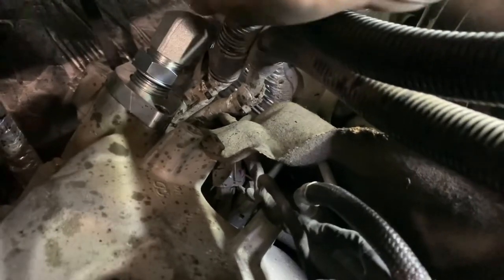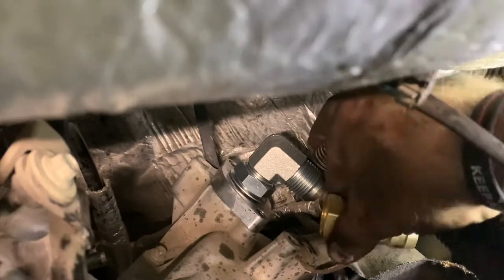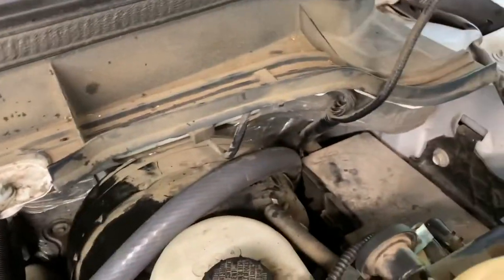I've got to deal with interference from these hoses now. That nut will allow it to swivel - we're going to decide where we want it to point. That doesn't give me a whole lot of room for this push lock fitting. We got it all installed here, all tightened up back there, ran it over the brake booster, down the inner fender well.